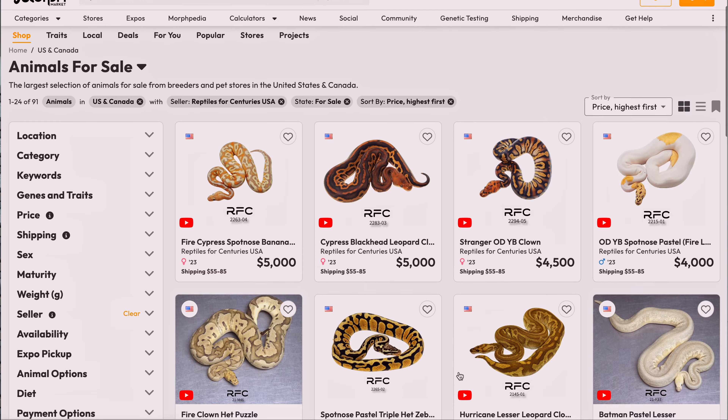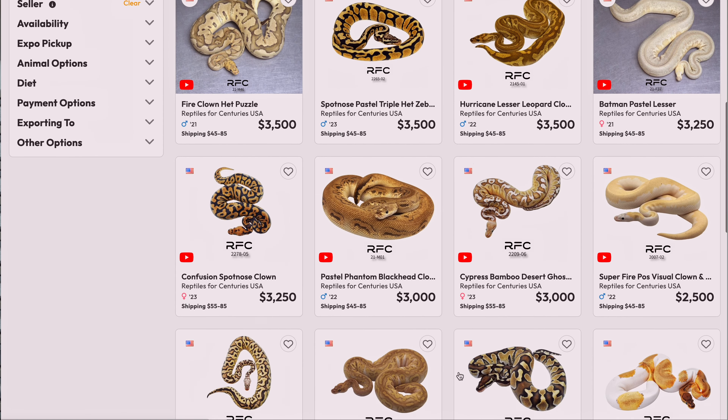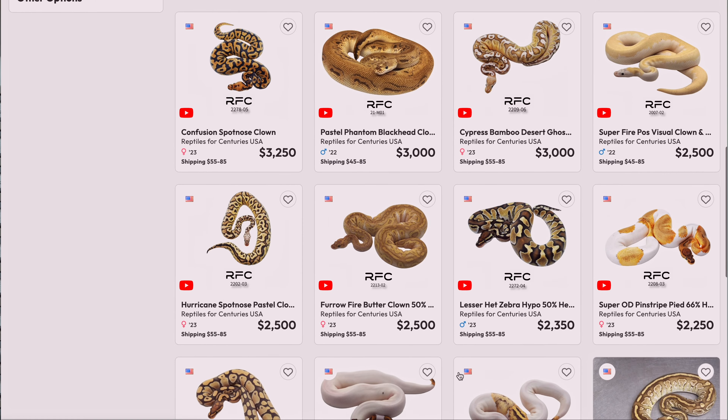Guys, we just launched our USA Morph Market page. So if you're looking for a new ball python, make sure to go check out Reptiles for Centuries USA. We ship every second month to the US — we look forward to hearing from you guys.